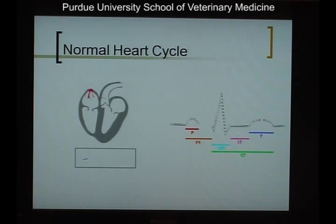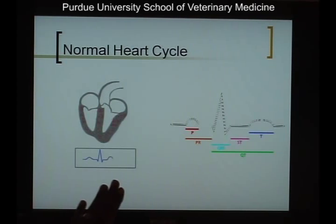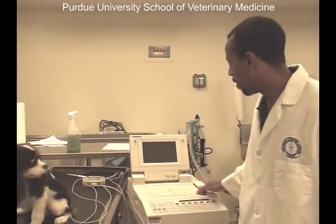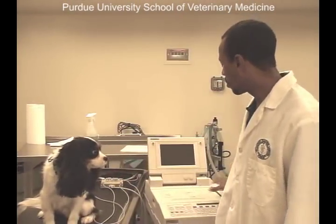Noting the QRS and the P wave is very important for us to determine that the heart is beating in a nice normal rhythm and that the animal is getting circulation from the ventricles. Behind me, I have an electrocardiograph machine that we hook up to our patient here, who is Ozzy, who is going to help us demonstrate how this machine works. Once he is hooked up to the machine, it will print out a nice graphical representation of all electrical activity occurring in his heart.